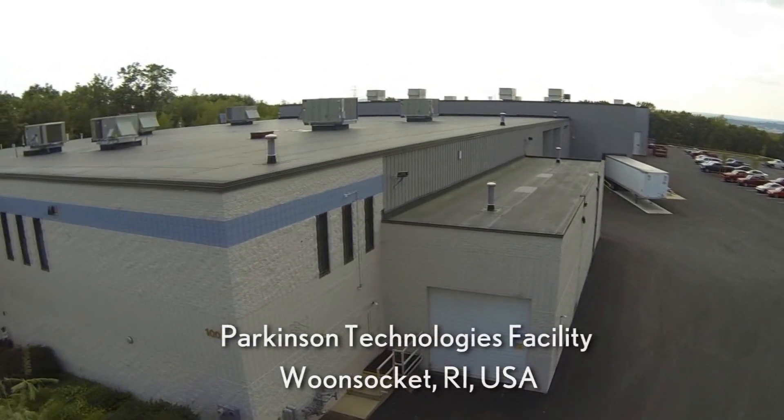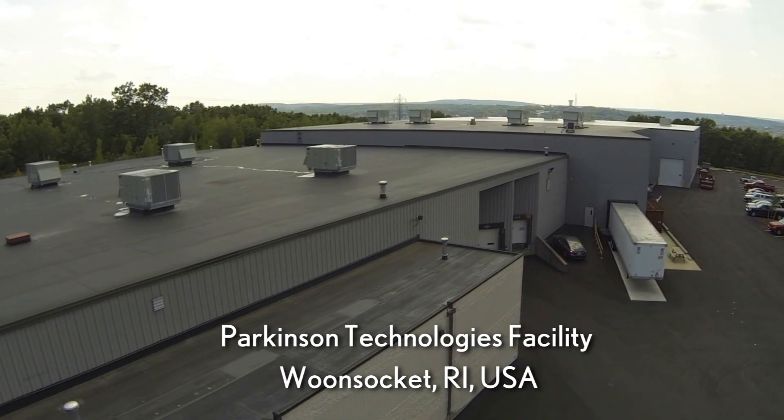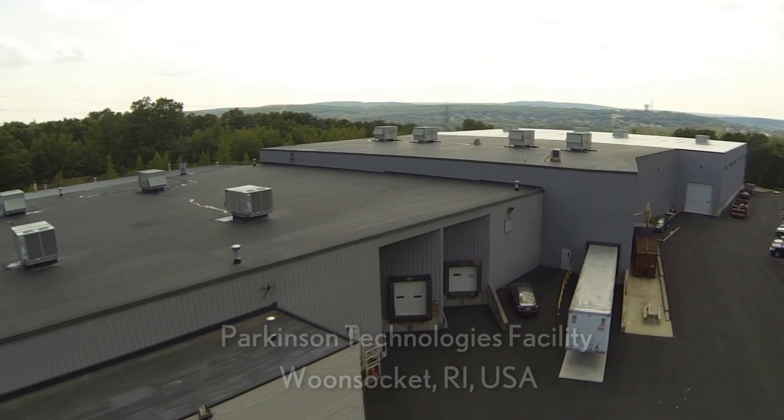All Parkinson Technologies machines are proudly engineered and manufactured at our US facility in Woonsocket, Rhode Island.